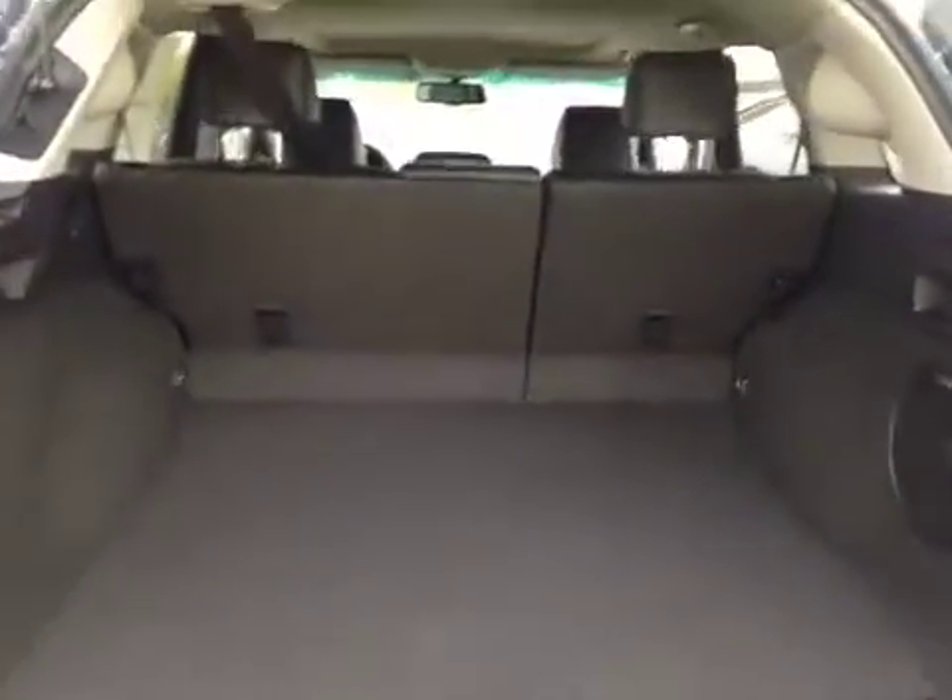Decent sized space, but if you do need more room, these seats do fold down. You also have your compact spare tire and jack underneath. Once you're done, you just hit the button and it'll close.